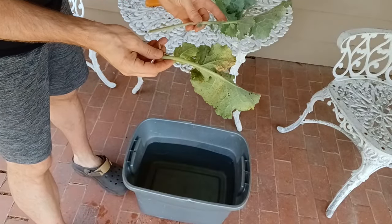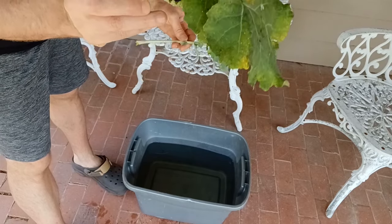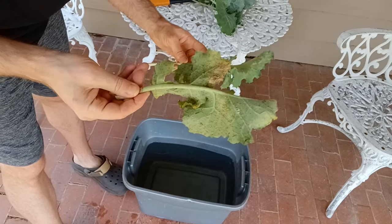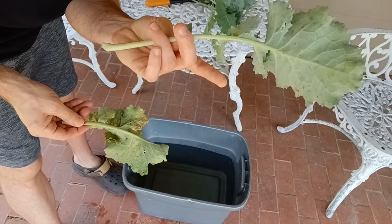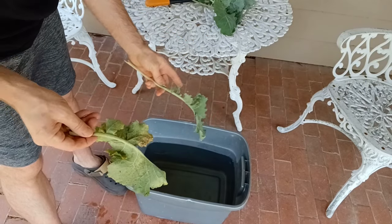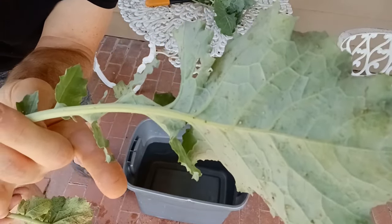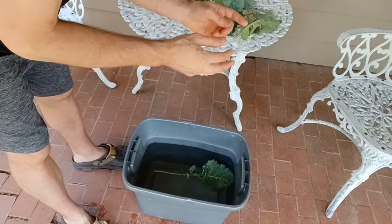When deciding which leaves to save and which ones to throw away — if they have lots of yellow on them, I usually go ahead and throw them away and don't worry about the aphids. But if they're still green and healthy looking besides a few aphids, then I'll go ahead and save them and put them in the water. You can take a bunch of them at a time and put them in there.